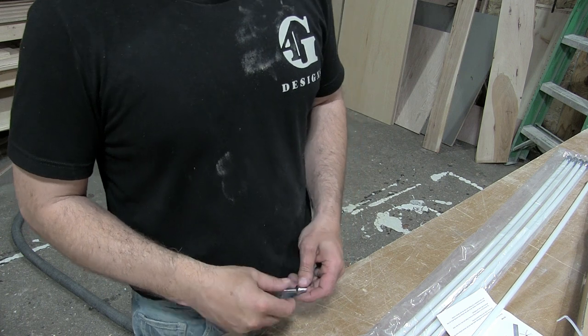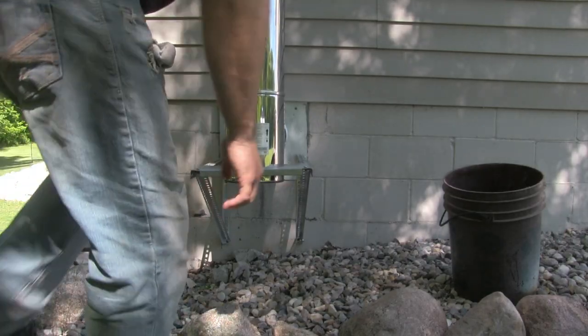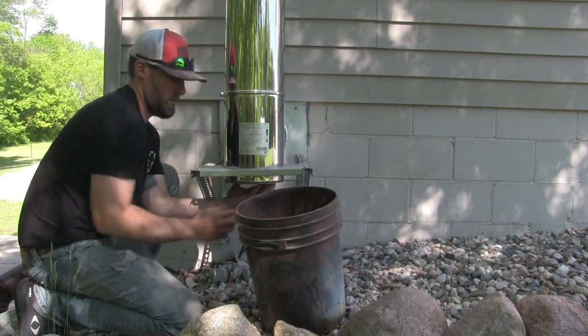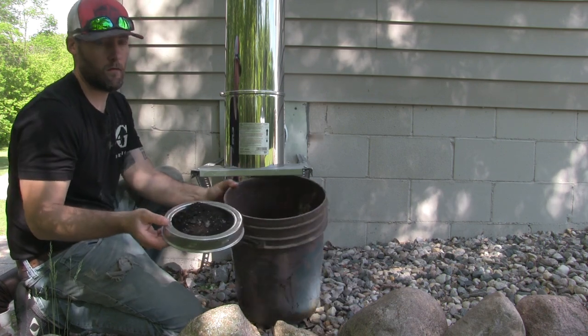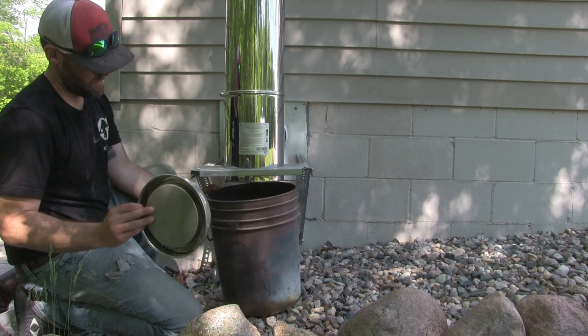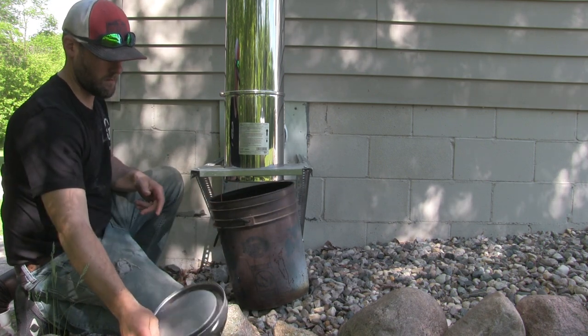We'll jump up there and we're going to start by locating your chimney's clean out. Mine is on the outside of the house. At the bottom of the T there is a small cap that unscrews. We want to place a bucket underneath there in order to catch all the creosote and soot build up. You could just let it go on the ground but I want to keep the landscaping nicer.